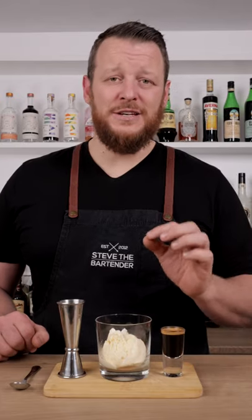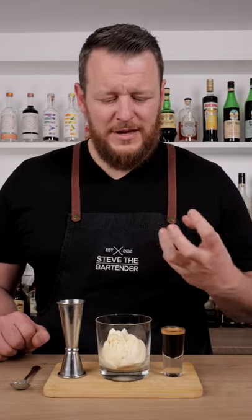Today I'm showing you how to make a boozy Italian dessert, the affogato. The word affogato means drown, so I'm drowning my ice cream with coffee. Originally it was actually served with gelato. I'm using ice cream — it's gonna be a creamier texture, a little bit richer, but you can use either or depending on what you prefer.